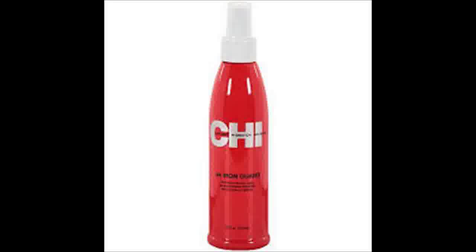Chi-44 Iron Guard is a thermal protection spray. When you spray it on your hair, it protects your hair strands from heat terminating from heat-intensive products like flat irons and curling irons.